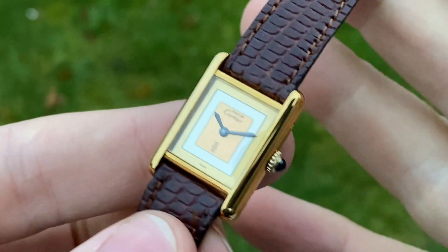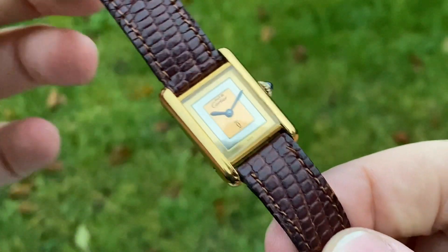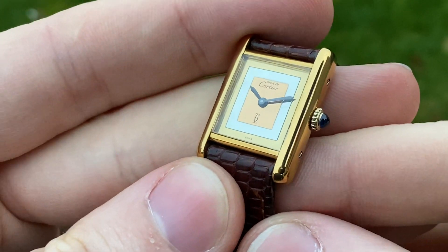Hello and welcome. This is another magnificently gorgeous piece in amazing all original condition. It's a Cartier Tank Tricolor, which means tricolor.